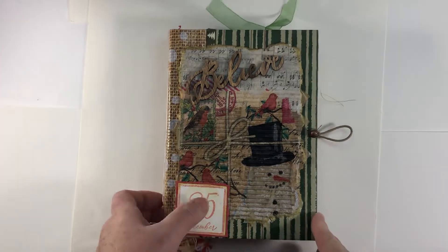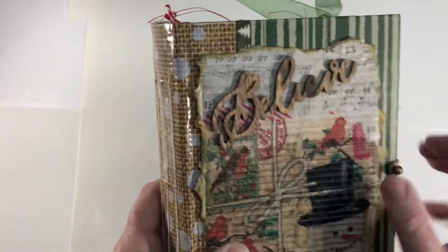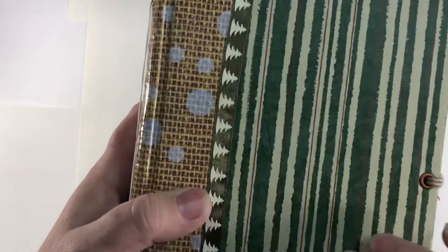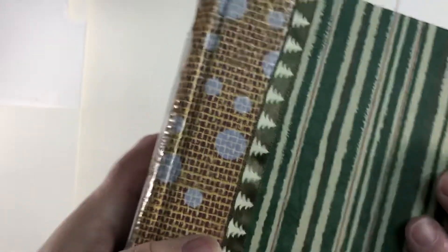Hi everyone, this is Cindy and I'm finished with this Christmas journal. I kind of discovered it when I was going through all my Christmas bins. I'd forgotten I had gotten this cover last year and I just thought it was perfect for Christmas. It's got green and red stripes through it, or might be brown, but they're reddish brown, and I had it ready.